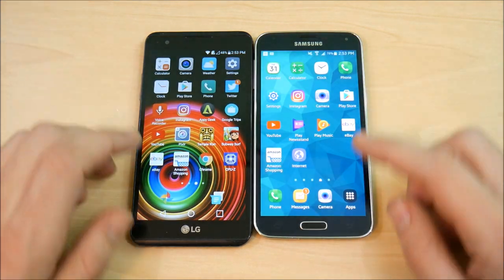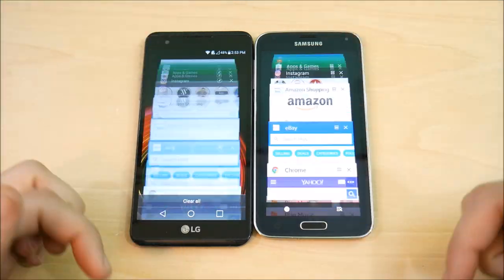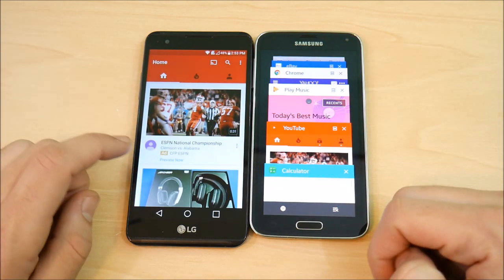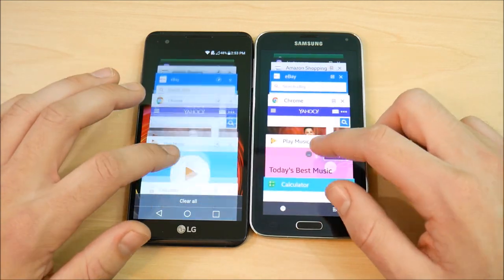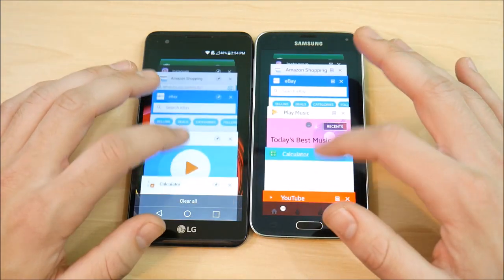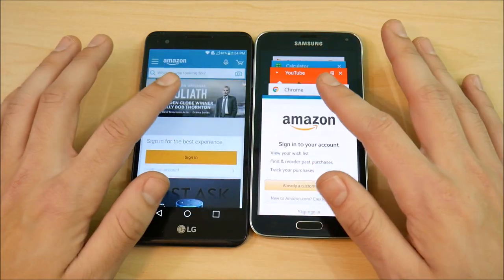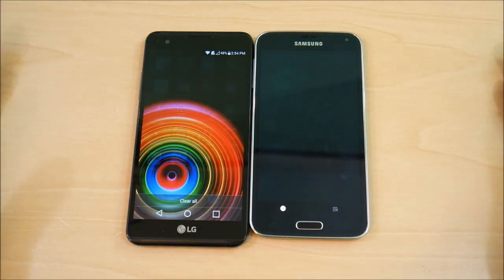That's just my personal take. Let's do some multitasking now on both devices — very similar card UI, smooth scrolling. Let's see how the RAM management is. Going into Calculator, the X Power is slightly quicker — both had to reload though. Into YouTube — that was about even. Chrome — LG X Power slightly ahead. eBay — about the same. Amazon — S5 takes that one. Phone dialer — LG X Power ahead. So they flip-flop here and there.